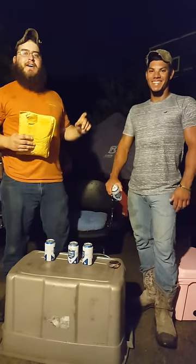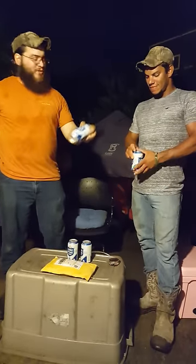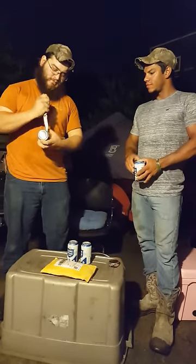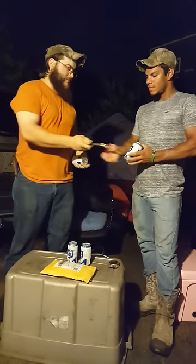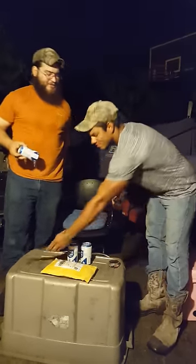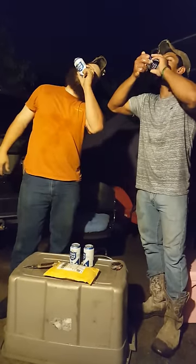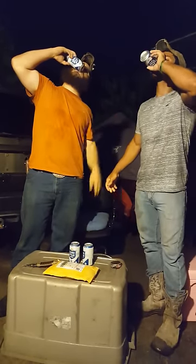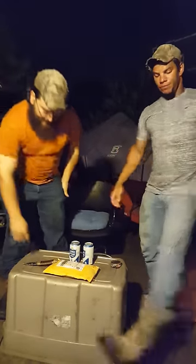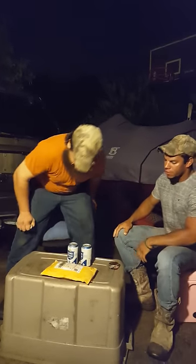We're gonna start this video off the Texas way — nice Lone Star Light. Come on, you ready for this? You gonna be able to hang? All right, ready to do this.